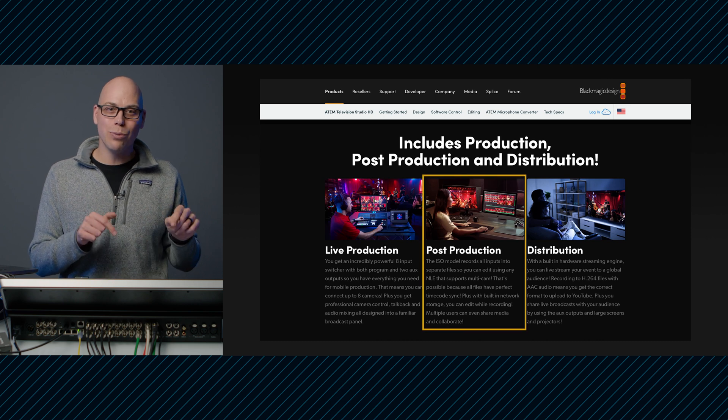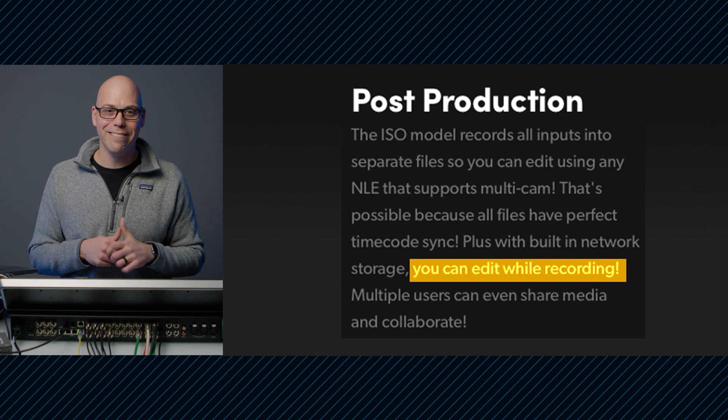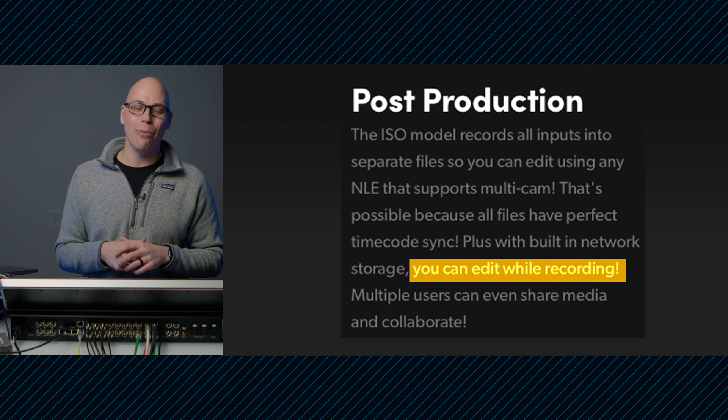As soon as the product was launched, this is what was on the webpage. It says in post-production — let's zoom in on that — it says you can edit while recording. That sounded too good to be true.